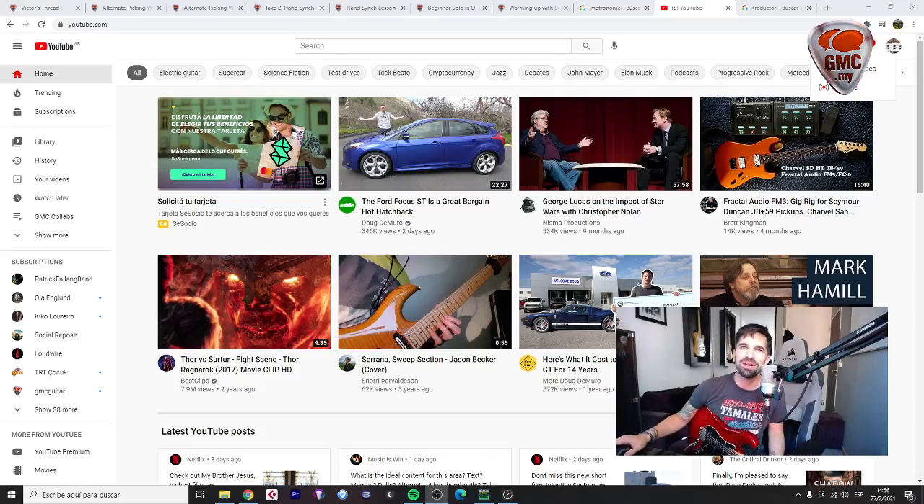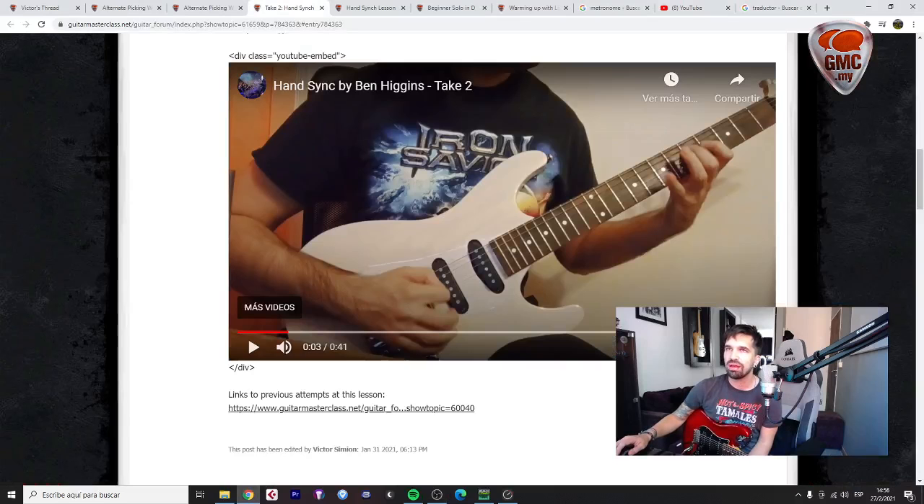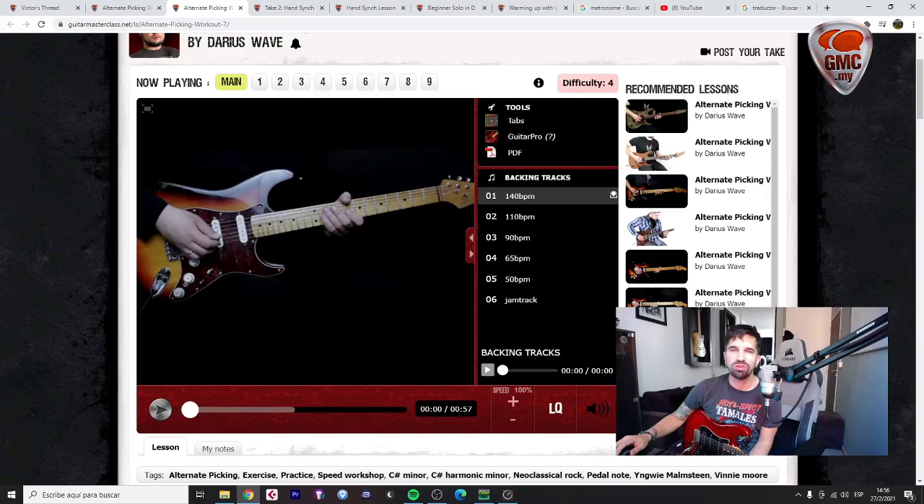Hello Victor, how are you? I'm checking your takes and I have to say that you are doing a great job here at GMC. I've been following your takes at the REC program as well.